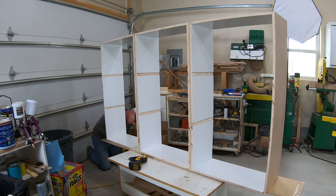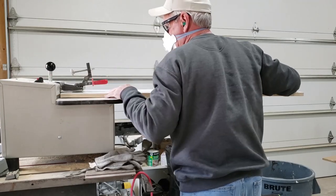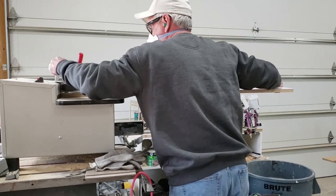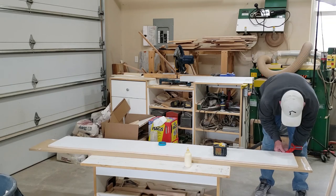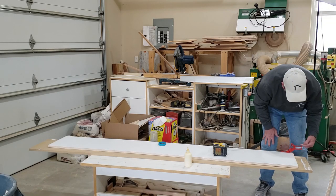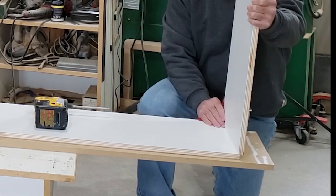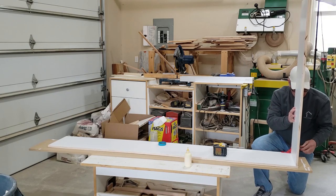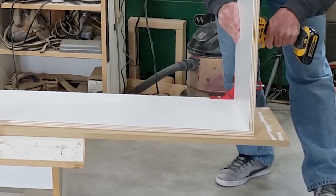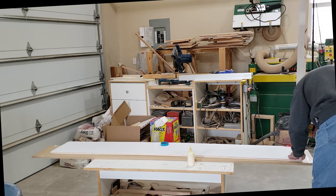On the second unit I decided to use pocket holes for connecting the main components together, which is a newer method but also very effective and a lot faster. I couldn't really tell the difference strength-wise between the two units when we were actually moving them and putting some stress on all the connections. I actually got a little better and cleaner connections using the pocket holes, and it was certainly a lot easier cutting and assembling the parts when I wasn't having to compensate for the depth of the dado cuts in all my shelf calculations.